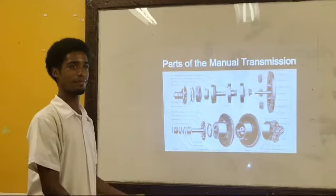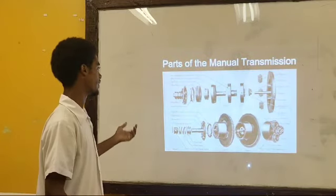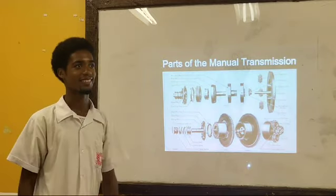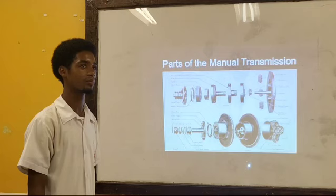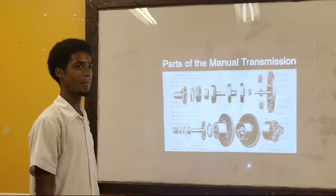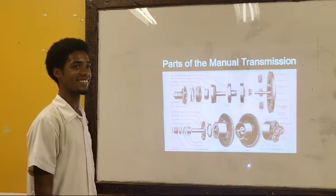Now, see the parts of the manual transmission. We can't really see the Legos, but the pictures are correct. We'll skip to the next slide. It's very visible here, but I will explain.